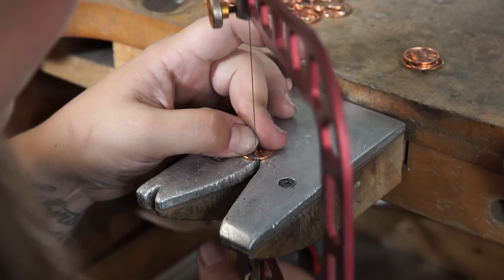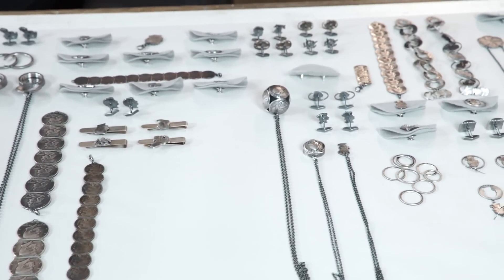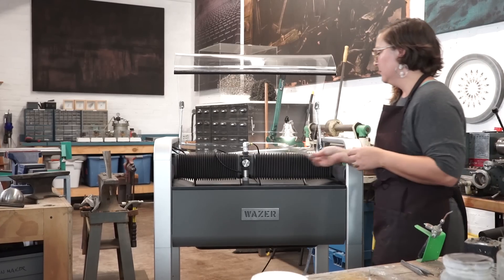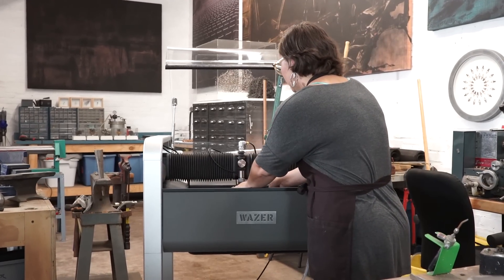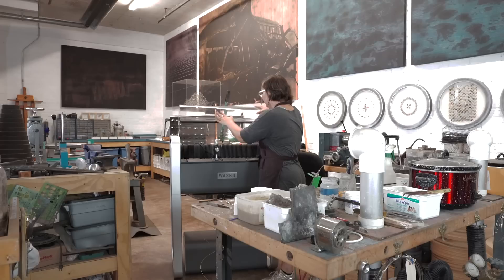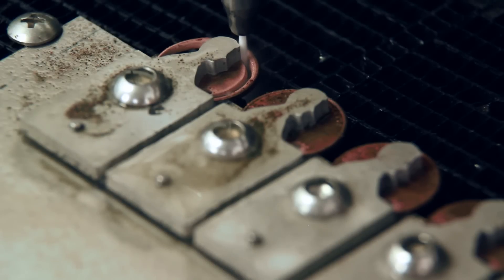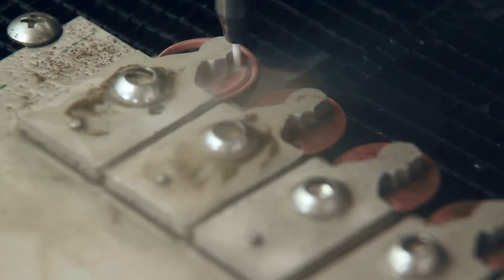As a jeweler and an artist, with the work I make, I spend a lot of time hand cutting. Right now I'm selling pieces as almost limited edition because I can't physically output them — not because I want to be making in limited edition. Wazer would allow me to not only make a lot more, but also to lower the price points so they'd be available to a broader audience.